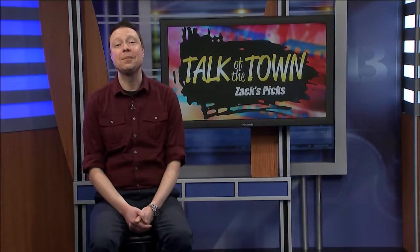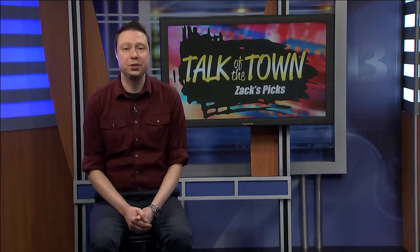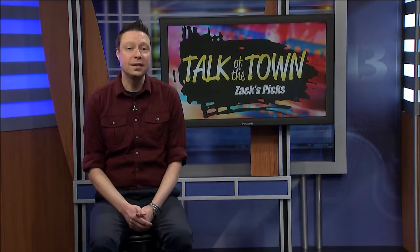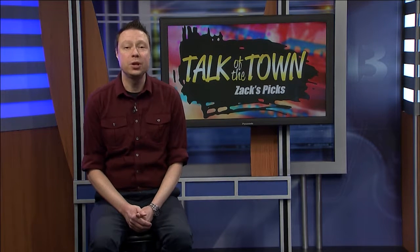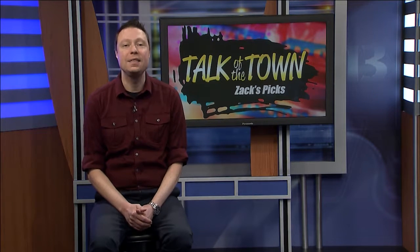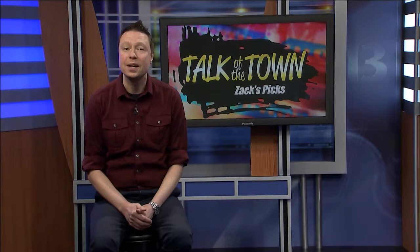So why am I in front of the camera now? Well, we usually take a break in February. This year, I decided to start a new tradition for the months we take off. I've reviewed every episode we've ever produced over the show's more than eight-year run and selected my favorite segments. This month, I'm presenting the first of a series of shows I'm calling Talk of the Town, Zach's Picks. These episodes will feature my favorite segments, unedited and in their entirety, and the segments will follow a unifying theme.